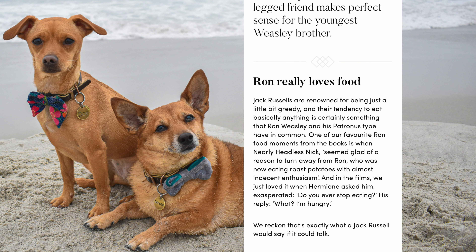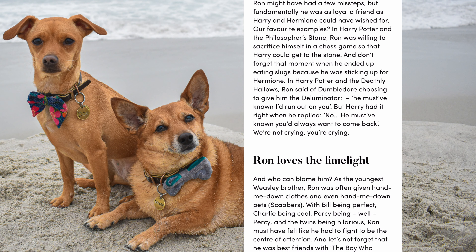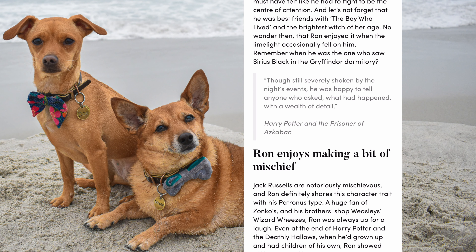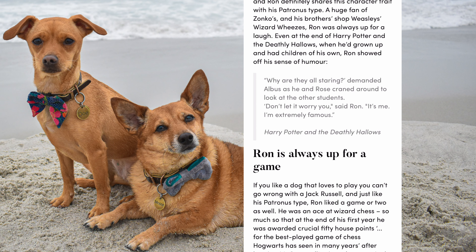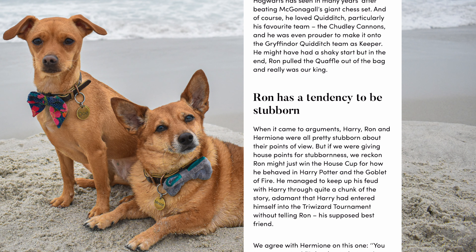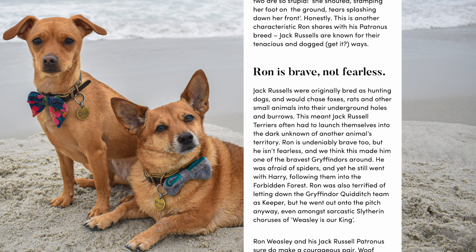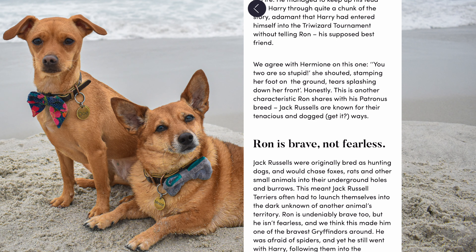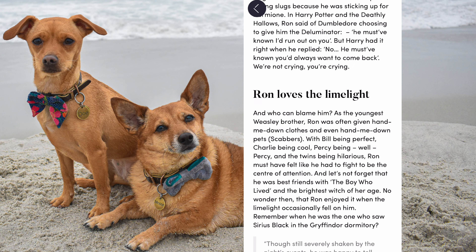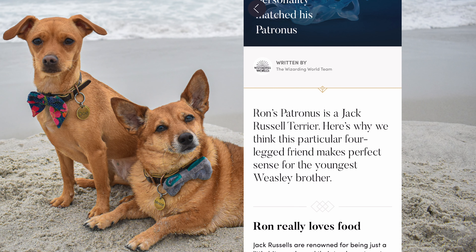Number one: Ron really loves food. Number two: Ron is loyal at heart. Number three: Ron loves the limelight. Number four: Ron enjoys making a bit of mischief. Number five: Ron is always up for a game. Number six: Ron has a tendency to be stubborn. Number seven: Ron is brave, not fearless. That's funny. I'm going to spend some time reading this on my own, but I will go ahead and put this in the description box.